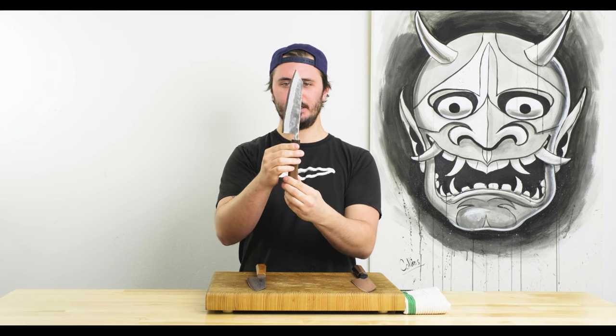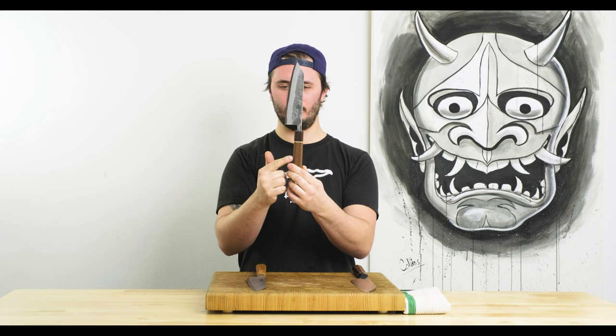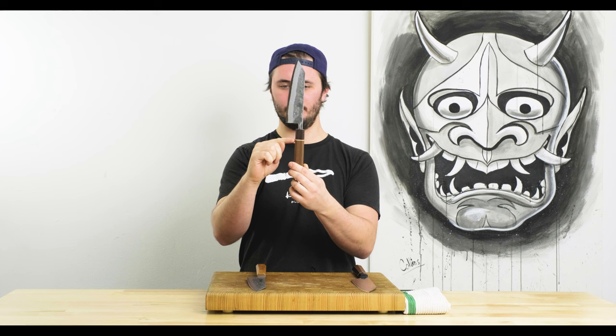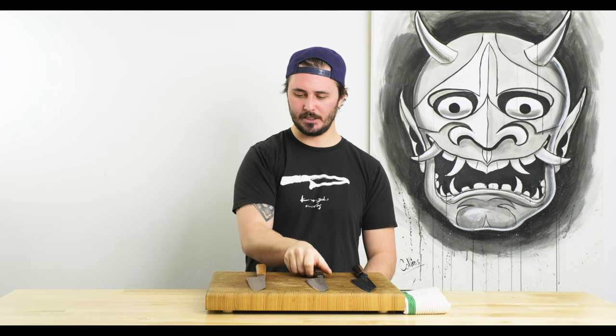Next up is the Atetsu Nashiji Aogami No. 2 stainless clad Bunka, 170mm, with a walnut handle, maple spacer, and ebony ferrule, octagonal in shape — pretty traditional, normal Japanese handle.